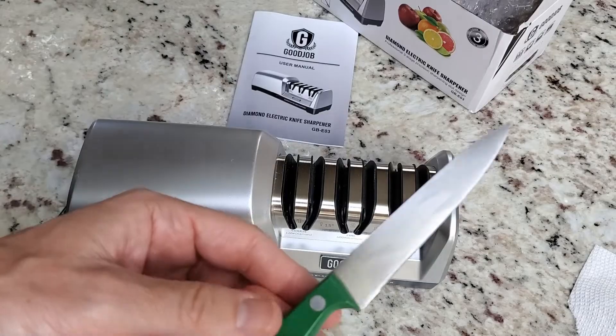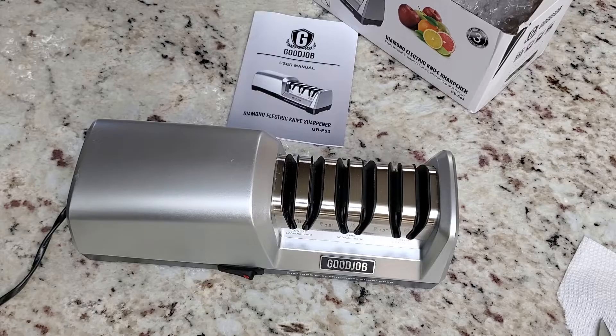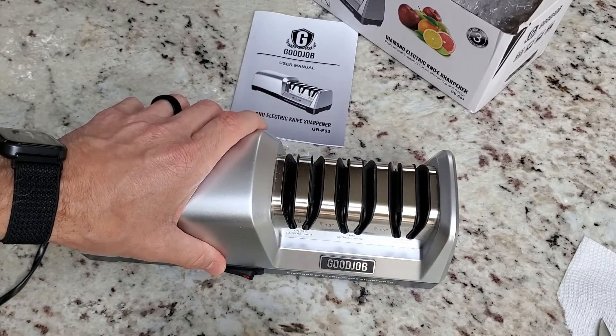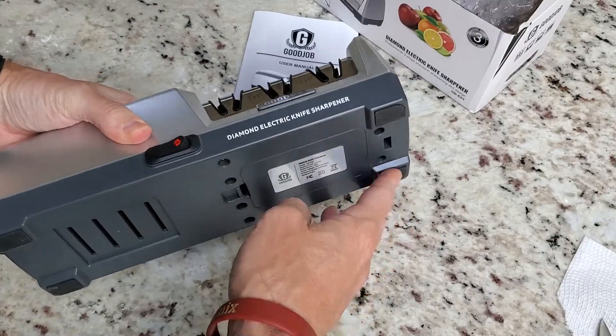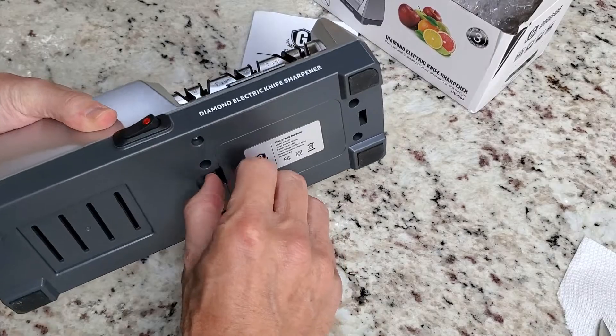Obviously be careful when testing out your blades, but really nice. The things I like most are the options for multiple different sharpening levels, and I love being able to maintain a very solid base with this unit.